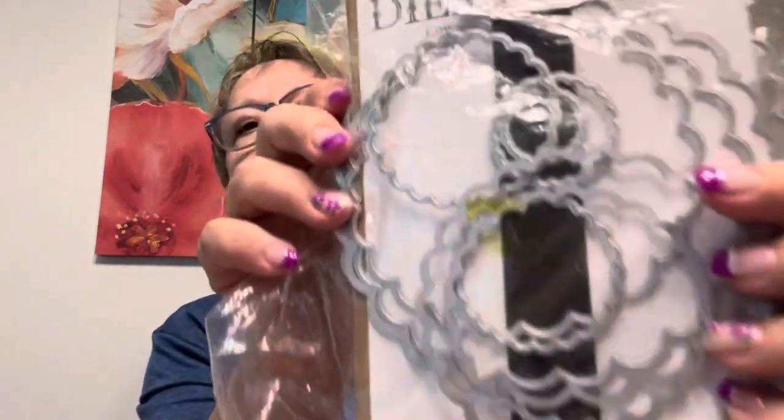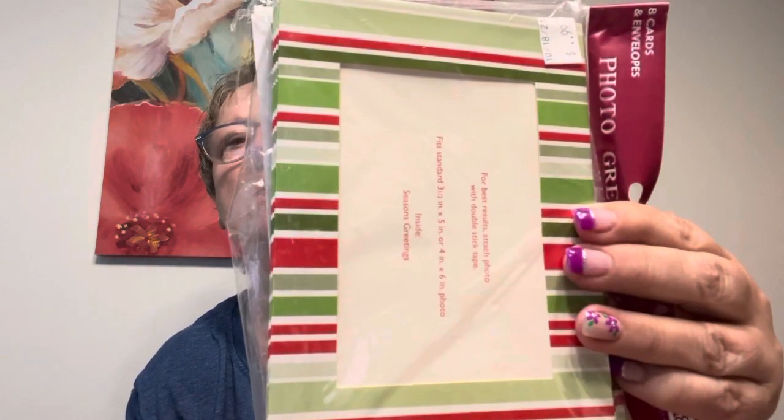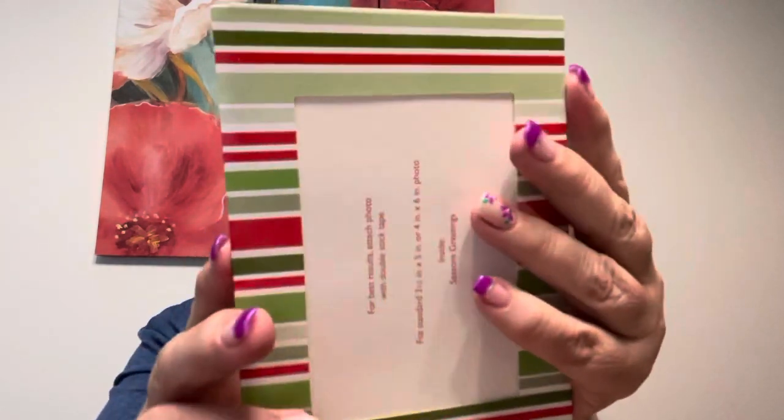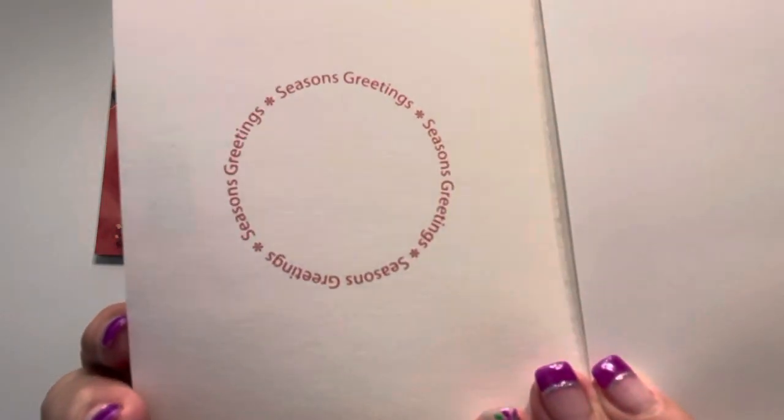For the scalloping on each of these, I used my diamond dies — scalloped circles — I've had these for years. The card itself I got at a garage sale or thrift store. These are for photo cards — Studio 18, which I can't remember if that's Joanne's or Michael's, but it doesn't matter. The intent is that you put your photo here, and what's nice is the inside has a greeting already there for you.